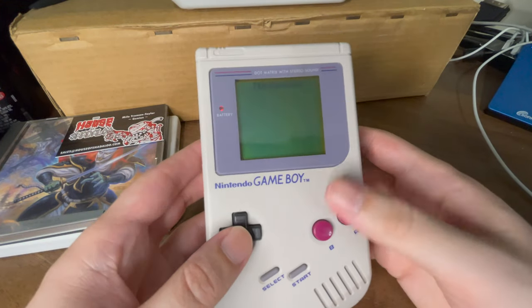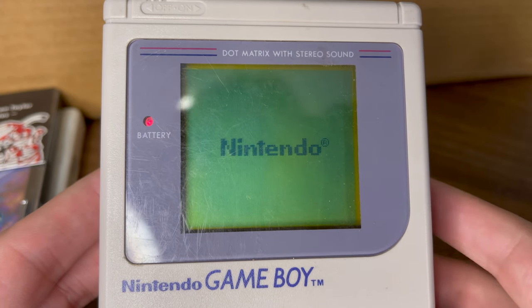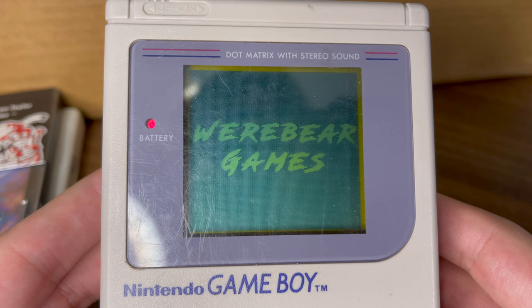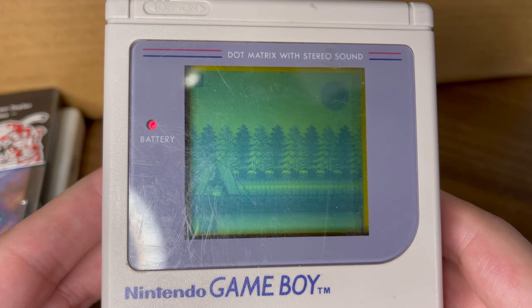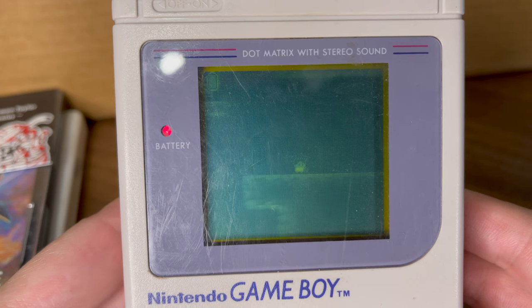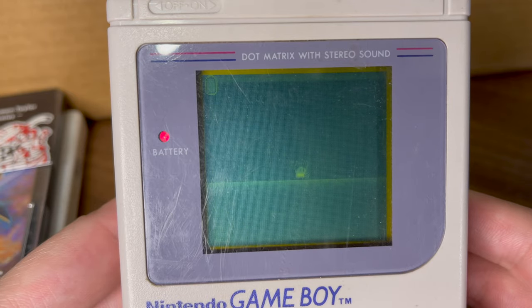I just had to try this out and see whether it worked on the original Game Boy. Considering this was the first Game Boy Studio game I played that also contained color, I was really interested to see whether it worked. Of course it's a lot better if you've got a Game Boy Color or a modded system, but even if you've got one of the original Game Boys like the one here, it's still perfectly playable. I'm really glad that Game Boy Studio kept the ability to play these games on any Game Boy system.